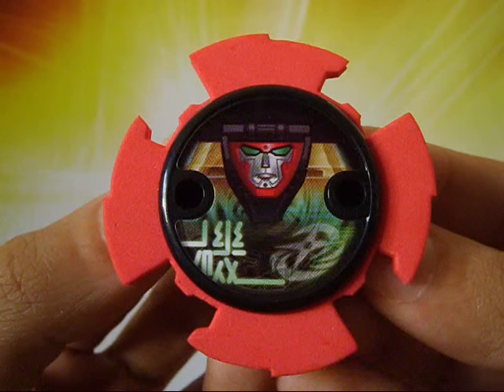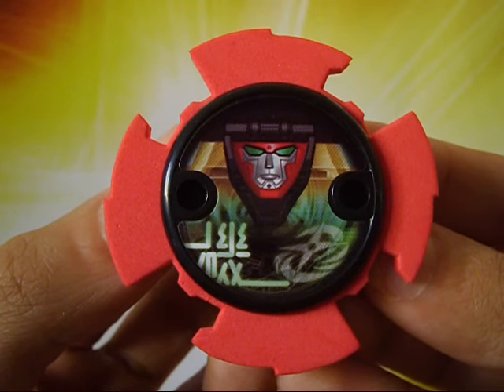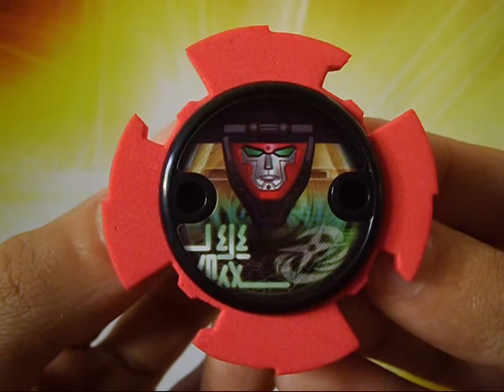The Power Star that comes with the hero set pretty much confirms that Red Bot will become the Robo Red Zord.